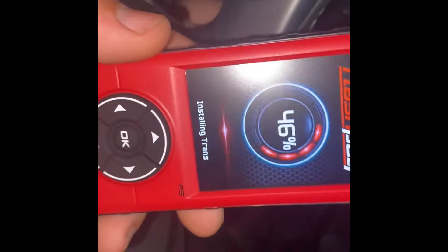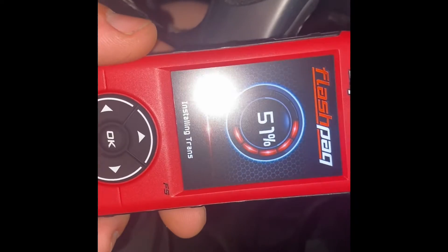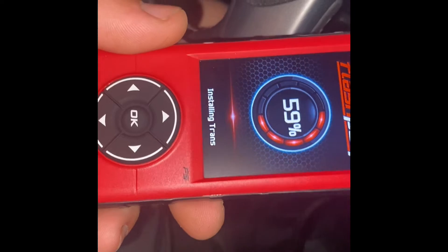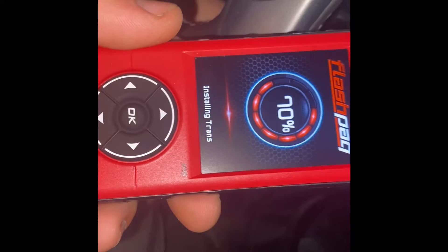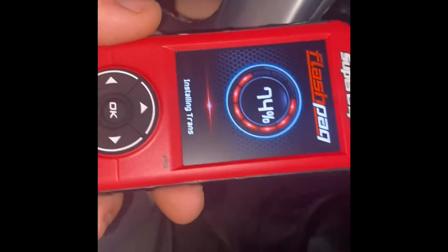I've noticed it's taking a little bit longer to install the factory settings — maybe not crazy longer, but in my current state it just seems like it's taking forever. All right, it just changed so I turned the ignition off, pressed okay — we know that.